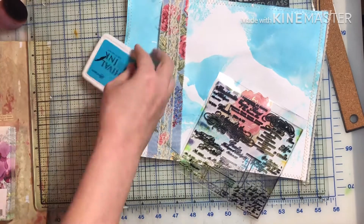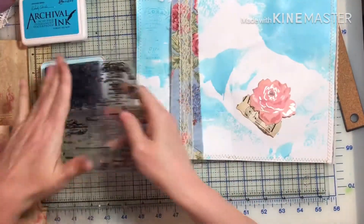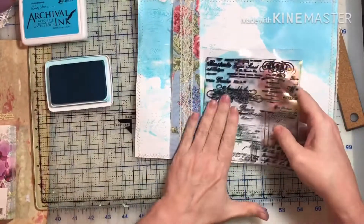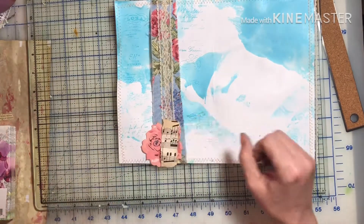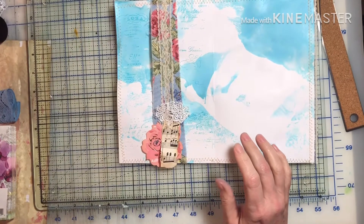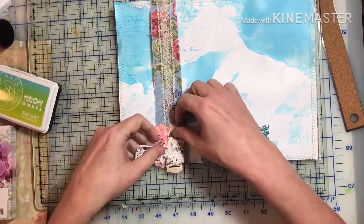I am searching for that ink pad — I thought it was on the table but that was the last journal. I do put things away afterwards, and it just always needs some kind of stamping for me, otherwise it looks kind of plain. The stamping is light enough that if they do want to write over it, whatever they write will still show.